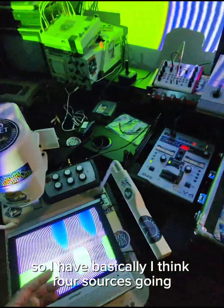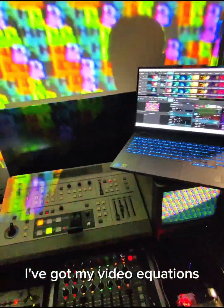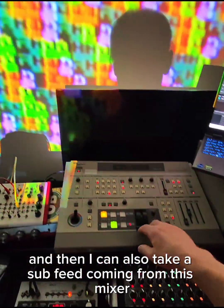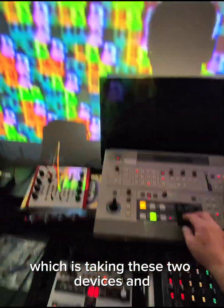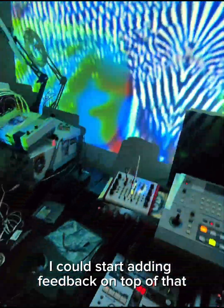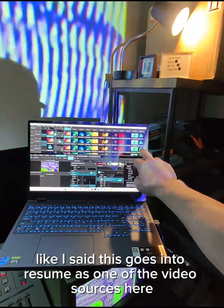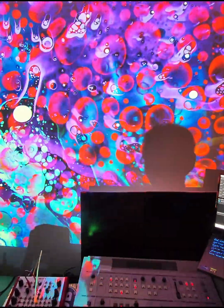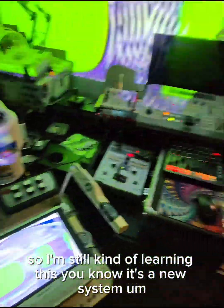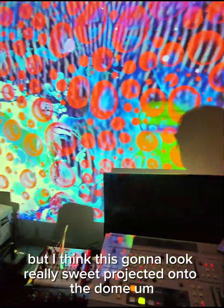So I have basically four sources going: my video feedback, my video equations, and then I can take a sub-feed from this mixer — which is taking the Archer and the Vidiot — and feed that in as well, with feedback on top of that if I want. This all goes into Resolume as one video source, and I can start blending it in with other artwork I've created. It's a new system, so we'll take a chance at the show and see how it looks. I think it's going to look really sweet projected onto the dome.